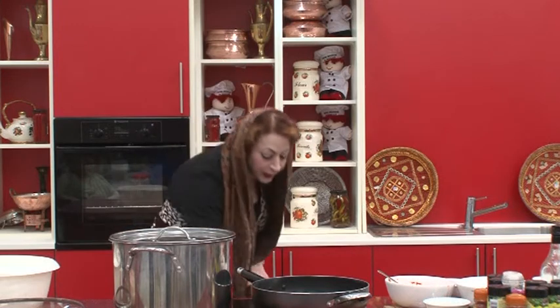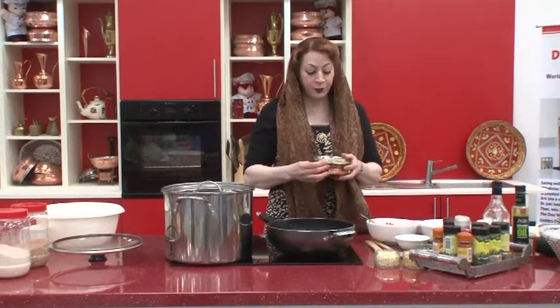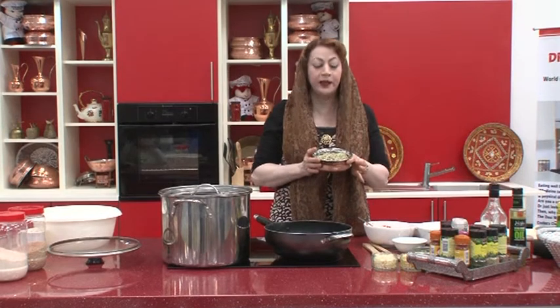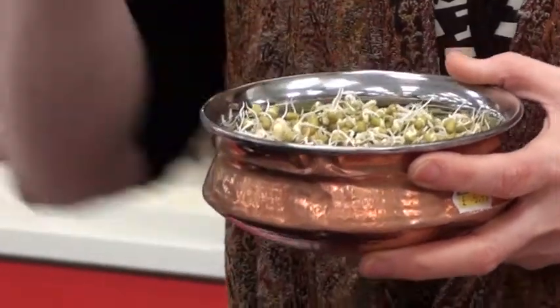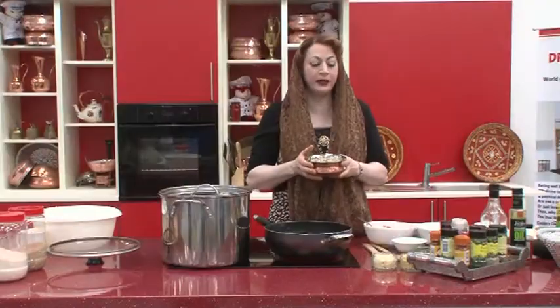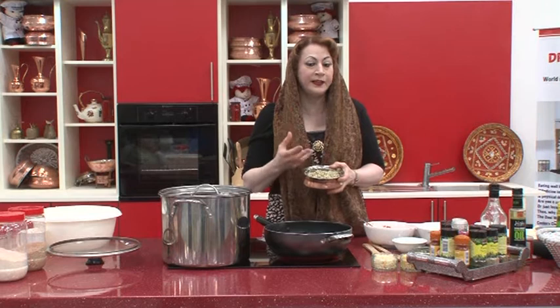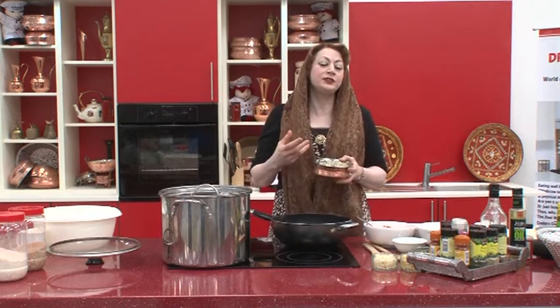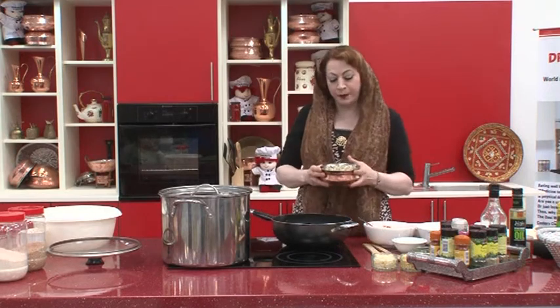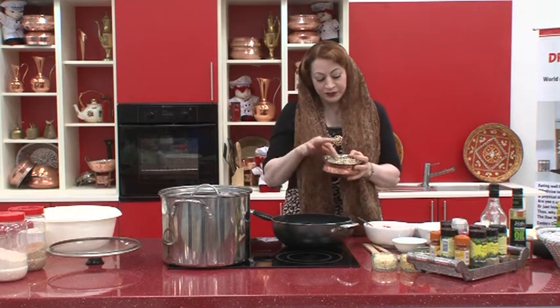Sprouted mung beans are especially important for diabetics. Ungrai hoi daal — sprouted dal — is high protein, about 700% more protein than a normal mung dal because of the shoots. The more carbohydrate, the more blood sugar rises for a diabetic. Diabetics should eat mung beans at least three times a week — mildly steamed, in a dal, or in a vegetable dish.